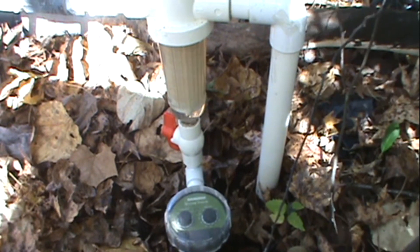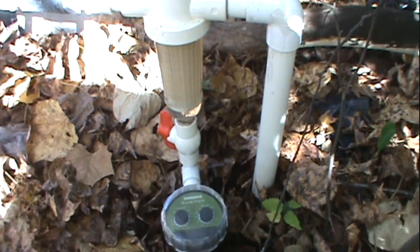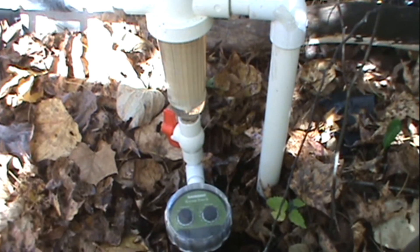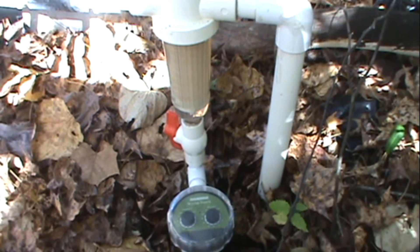Hello and welcome to another episode of how you can do it too. In this episode I'm going to show you how to turn a manual back flush water sediment filter system into an automatic one.